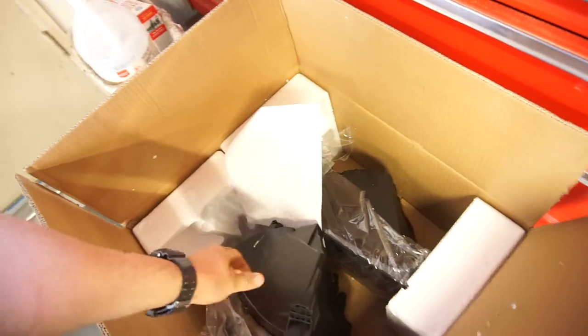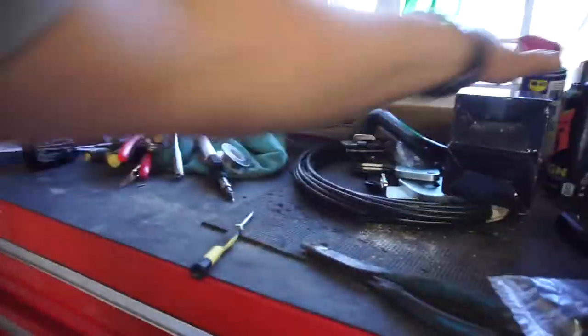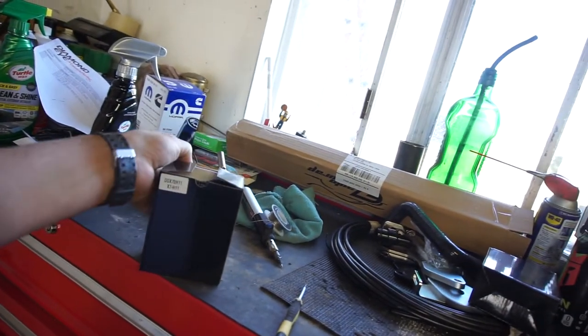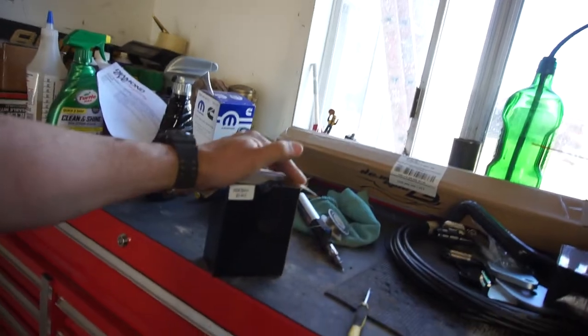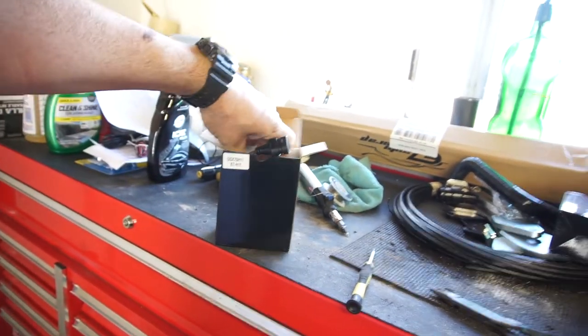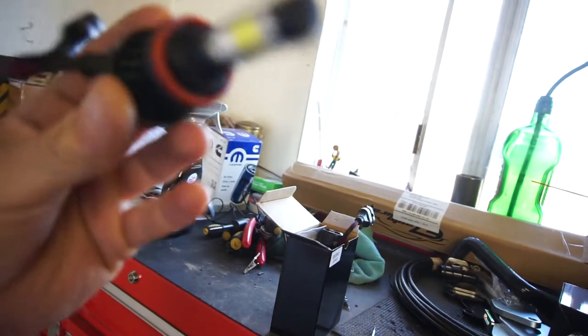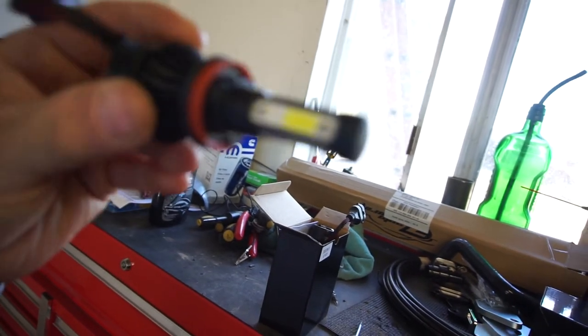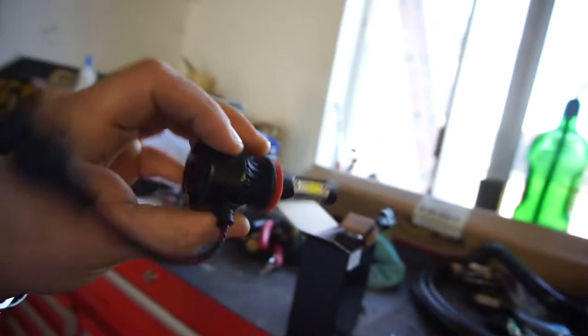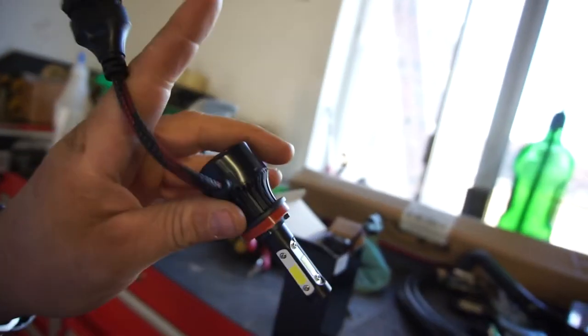I'll just wait till the weekend to install those, just in case the next part I'm going to show you isn't right — which are LEDs. So I asked the guy if you're supposed to have used resistors for these, and he never responded and just decided to ship them out. They are a four-way LED.